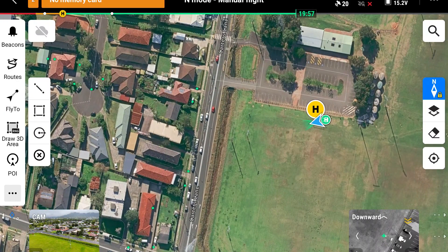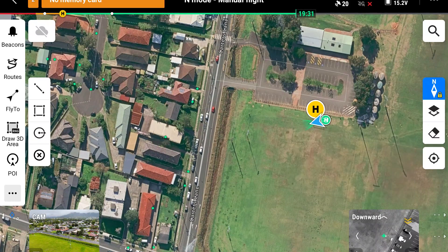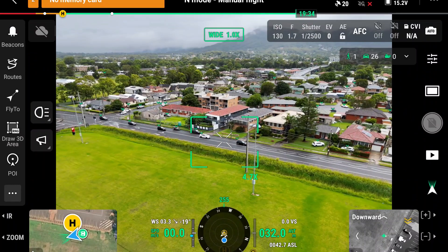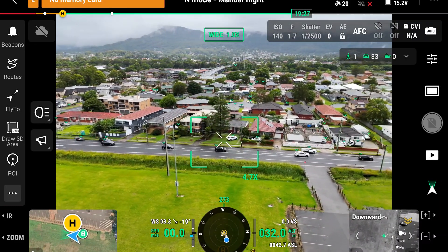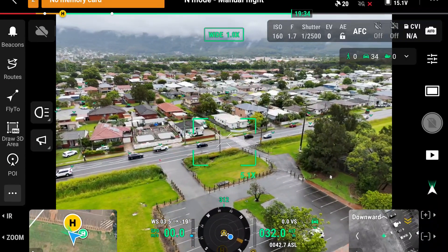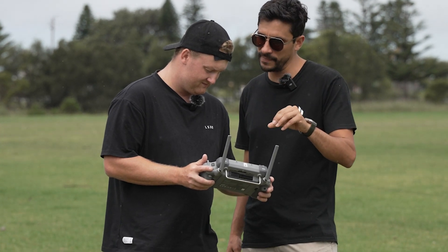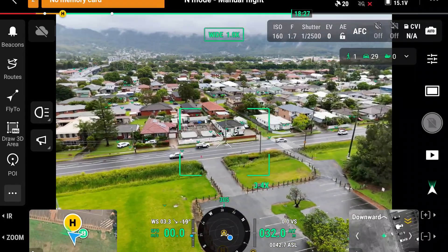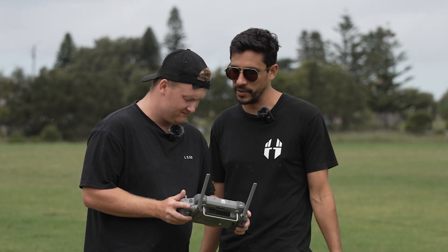All of this can be pushed into FlightHub 2 or distributed through the Cloud API, giving a connected command center. This is very useful for tracking boats, people, or any other assets — very powerful for emergency response. Importantly, it uses the wide camera, so even if you're in the zoom lens looking at a target, it's still using the wide camera to detect all objects in real time and place them, leveraging all the lenses simultaneously.